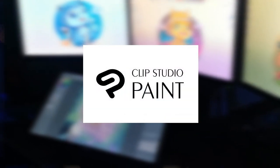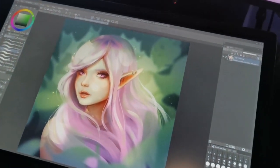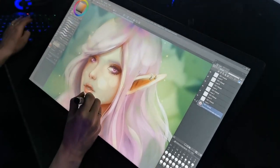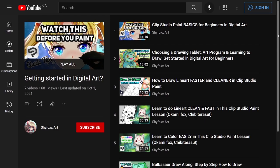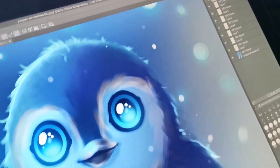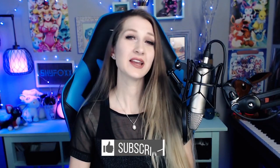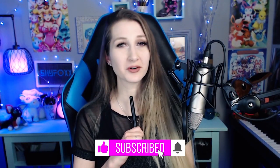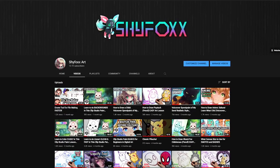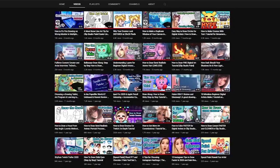I'm going to be using Clip Studio Paint, but if you use a different art program that's fine — lots of the tools I'm using are basic and most programs will have them. If you've never made digital art before, you can check out my playlist with videos on what you'll need to know before getting started. Any links mentioned during this video will be in the description. Be sure to like and subscribe if you want to see more tutorials like this — I've got lots to teach so you can improve your digital art skills.